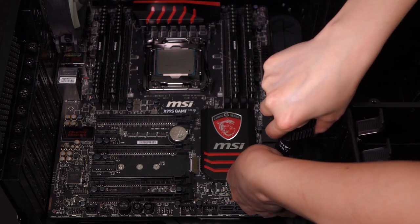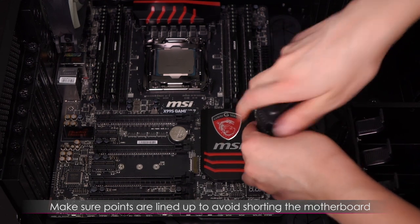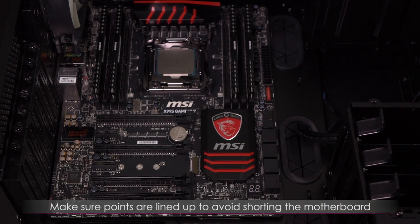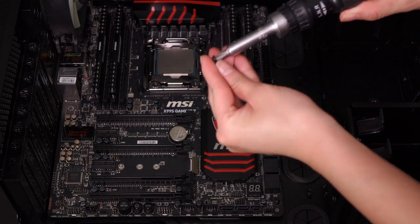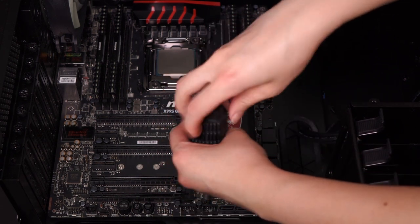Remember that you do want your mounting points to match up, because if any of those points touch any part of the motherboard there's a chance it may short. That is beyond scary — we all know how expensive all the parts are and we're always afraid to break them.